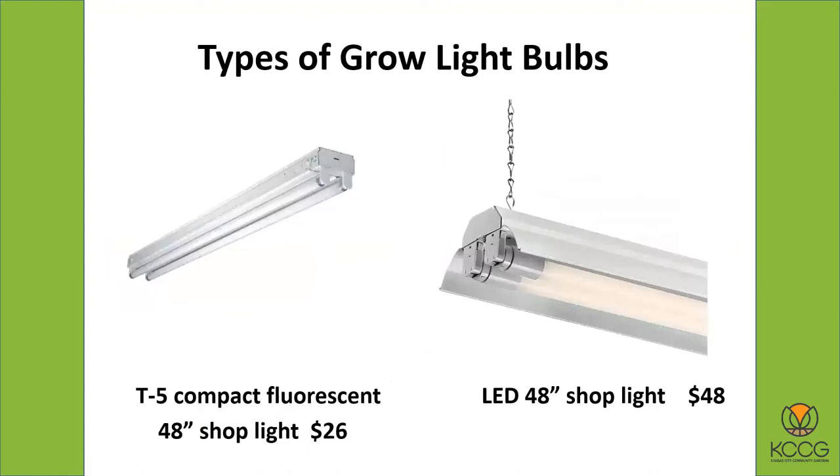The grow light bulbs have come a long way. The old fluorescent lights — you can still get real fluorescent lights but they're more compact and not as large a diameter bulb as they were. The one on the left is called the T5 — it's a compact fluorescent. It's 48 inches long, which is the size I recommend. It's what they call a shop light, like you might have out in your garage over your workbench. It's a nice size for growing plants.